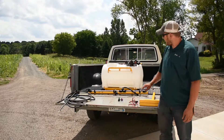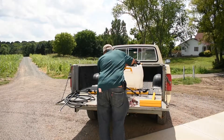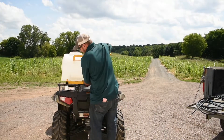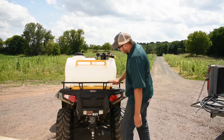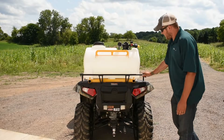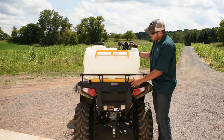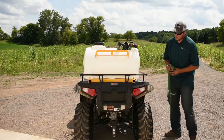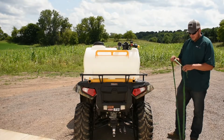First, grab the sprayer, tank, and frame. The sprayer, tank, and frame will fit on the backside of the four-wheeler. As you can see, we do have a rack here — it will not interfere with any of our installation. After you have the sprayer mount sitting where you'd like it, go ahead and fasten it down. Today we're just using regular ratchet straps for easy on, easy off mobility.